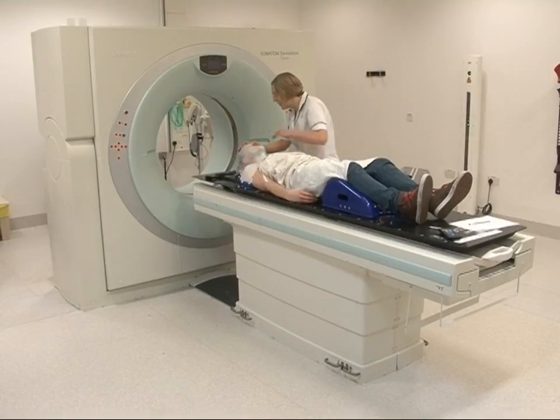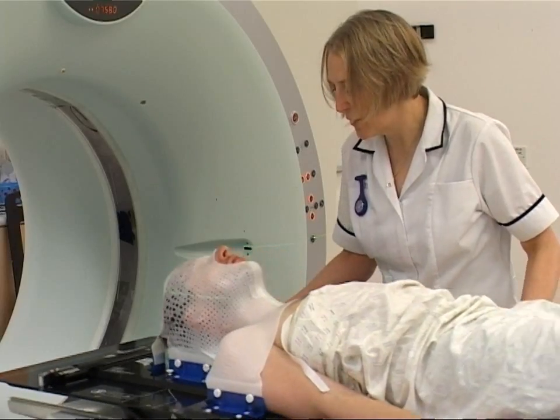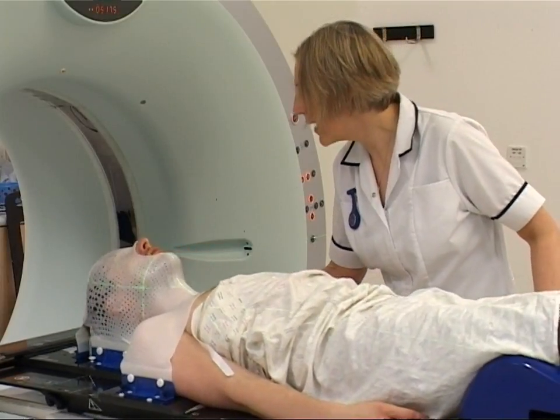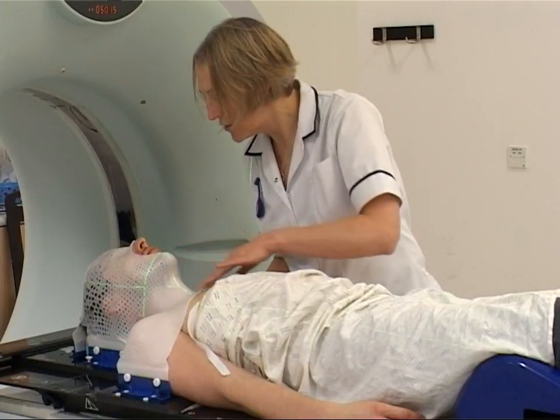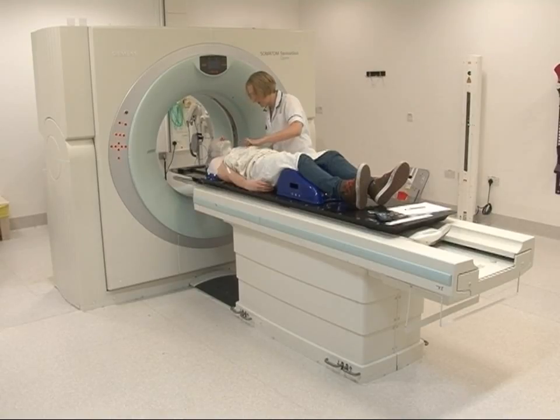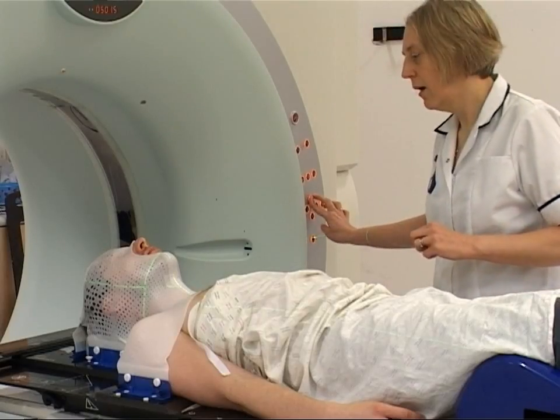Once your mask has been made, you will need a planning scan. This scan helps the oncologist and medical scientists plan your exact radiotherapy treatment, showing them which areas need to be treated.